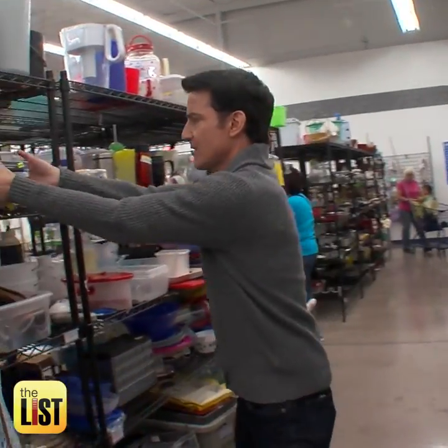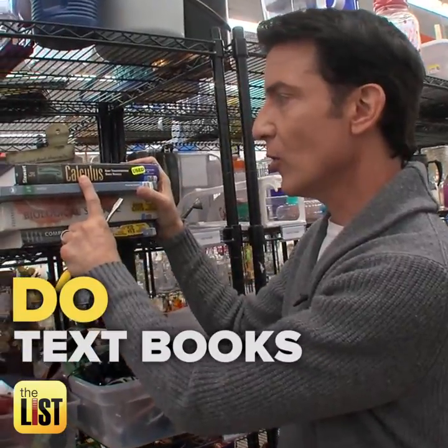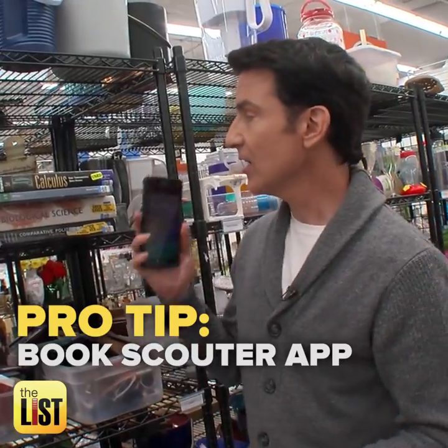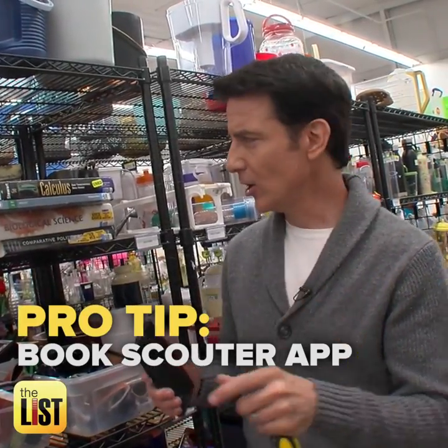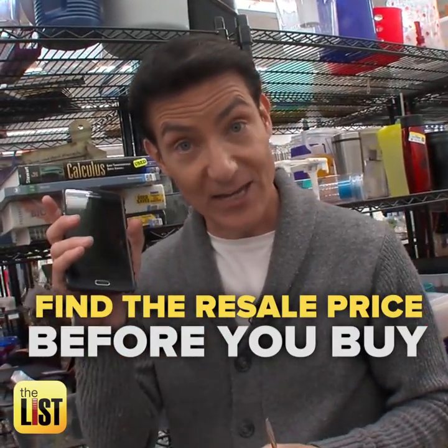I stashed these from the book section. Books are a great resale item. There's a lot to look through, but what you're especially looking for are textbooks — here you've got some calculus, some bio, some comparative politics. Students need to buy these books and they're looking to buy them used. What you want to do is load up an app called Book Scouter. Book Scouter allows you to scan a barcode or enter the ISBN number, where you can look up the book and it'll tell you the resale value right there in the store. So load that up before you go.